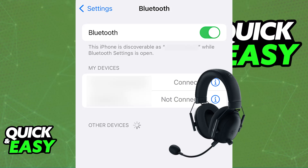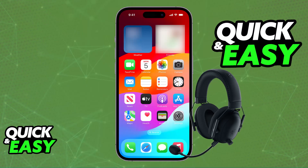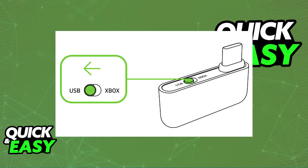Once it is properly connected, you will be able to listen to all of the audio being output on your mobile device through the headset. This is by far the most convenient option.